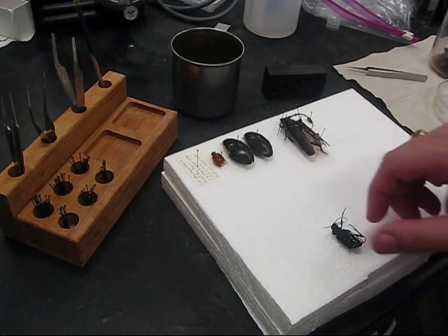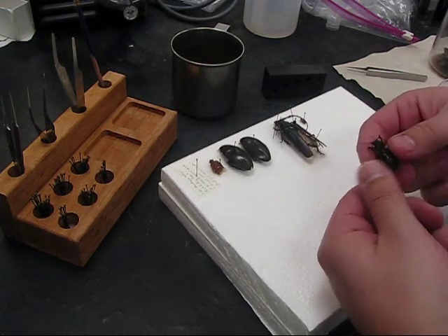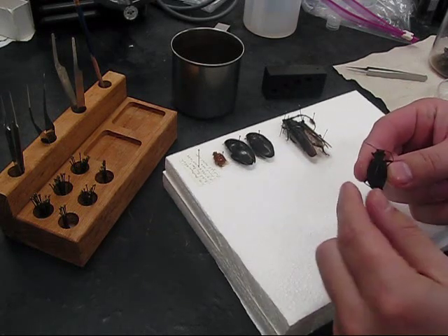How to Pin an Insect. Here I have a ground beetle. I'm going to fold its legs under so they take up less room and they're less likely to get broken once the specimen is dried out.